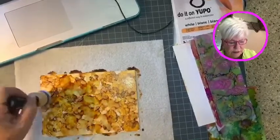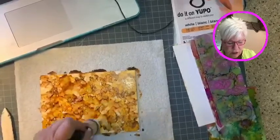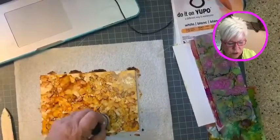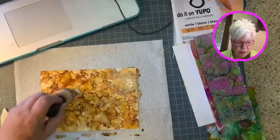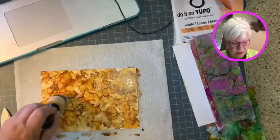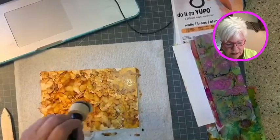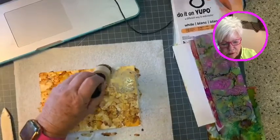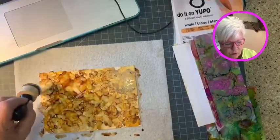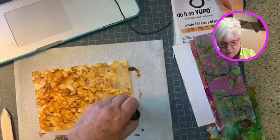I'm just going to put a little alcohol blending solution on my dauber to see what happens and spread this color around. This is 91% alcohol — well, the alcohol blending solution itself isn't, but if I were using plain alcohol on this it would be 91%. Not the kind you drink — I have to say that because people don't know! This is so pretty just the way it is — it does look like tortoise shell. You'll notice some white spaces; that happens with alcohol ink sometimes based on how it reacts to the paper. Little white spaces aren't bad.